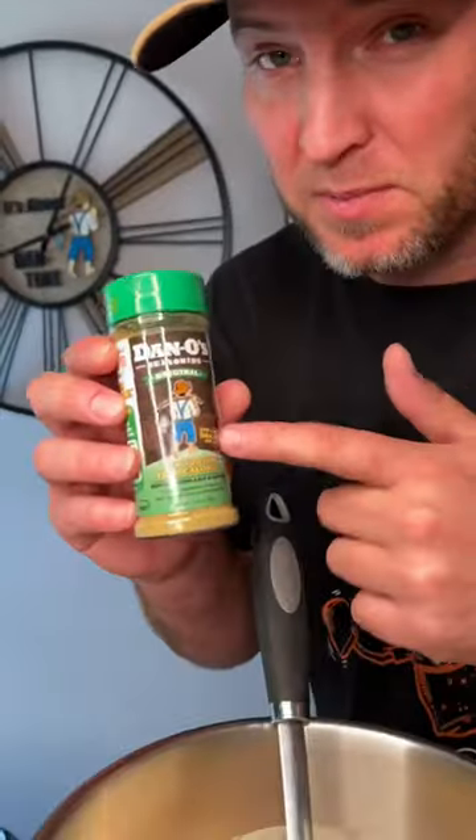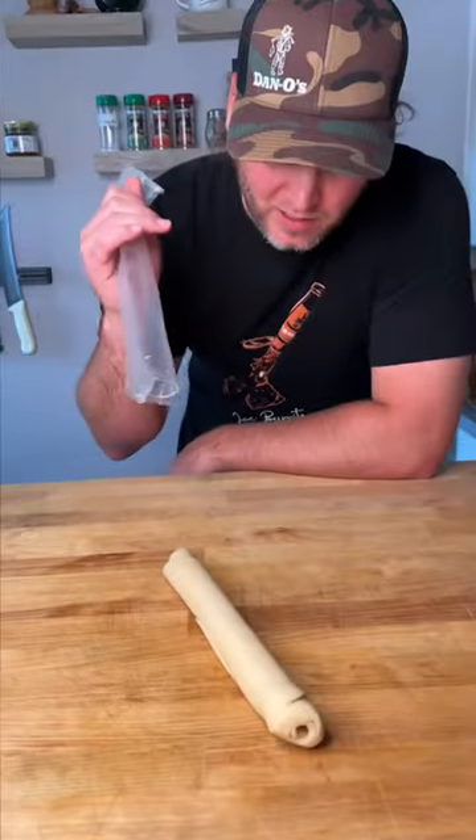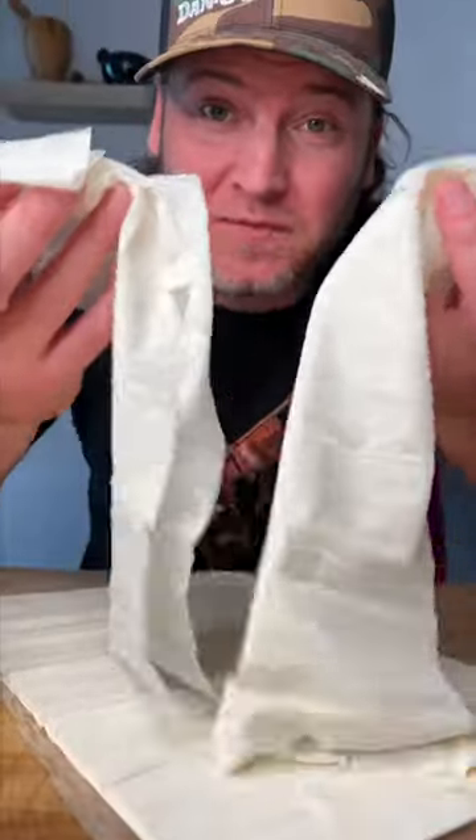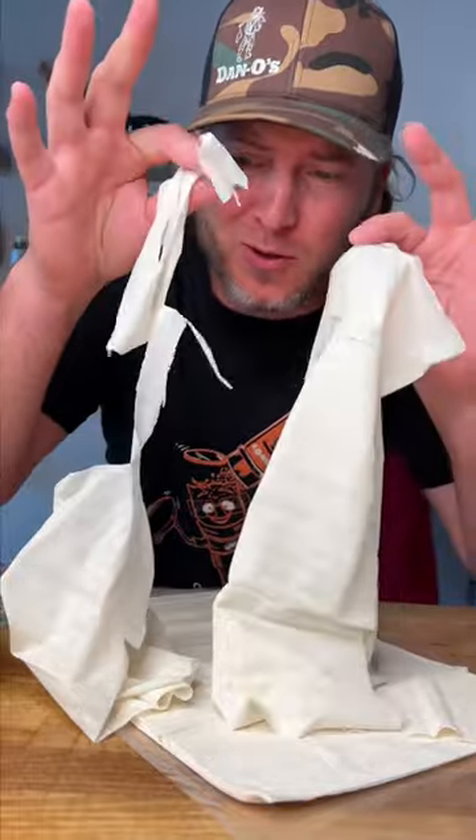We picked up some Danos and we're gonna add about 50 cents worth. One pie crust cost us $2.50. Then we got us some phyllo dough for our topping — we're gonna use about $2 worth.